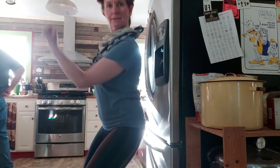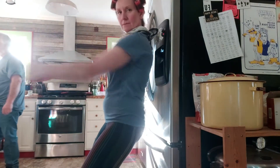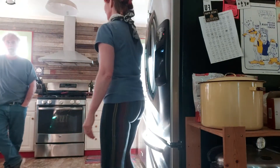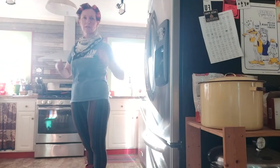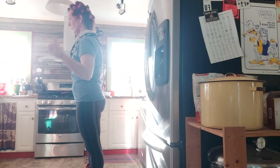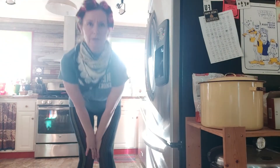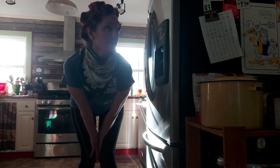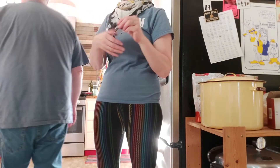Especially for having eight children and three miscarriages. It's coronavirus lockdown — I love it — and I have curlers in my hair because crazy women like me can do things like that, right? I know it, I deserve to have curlers in my hair.